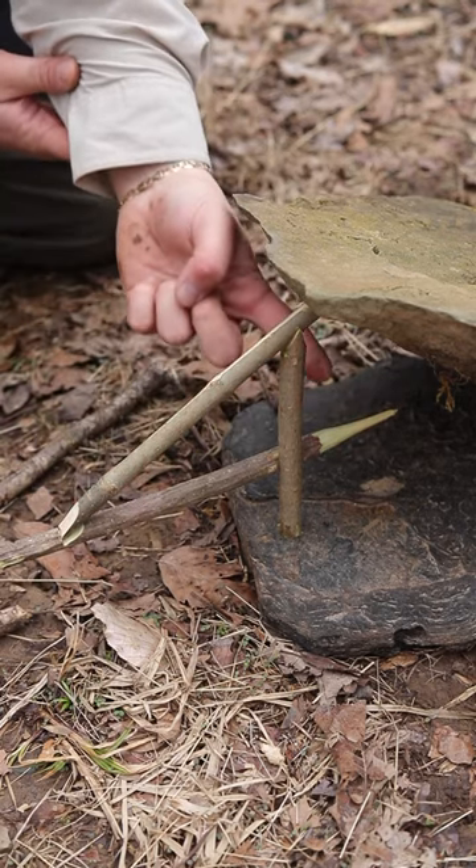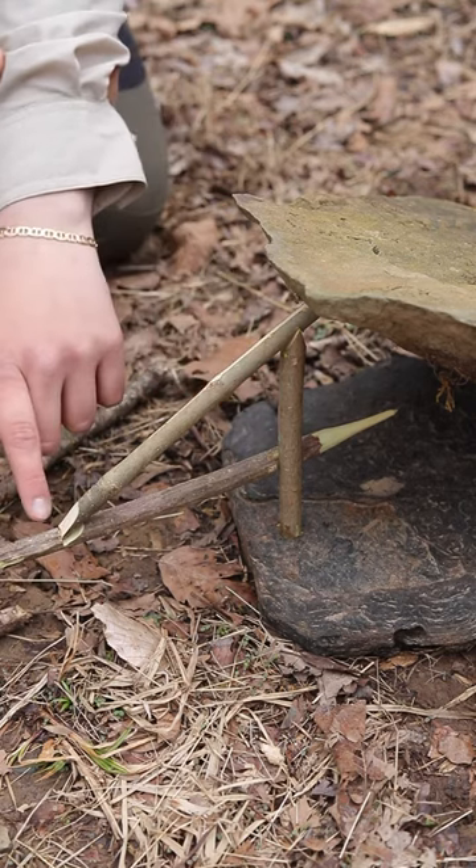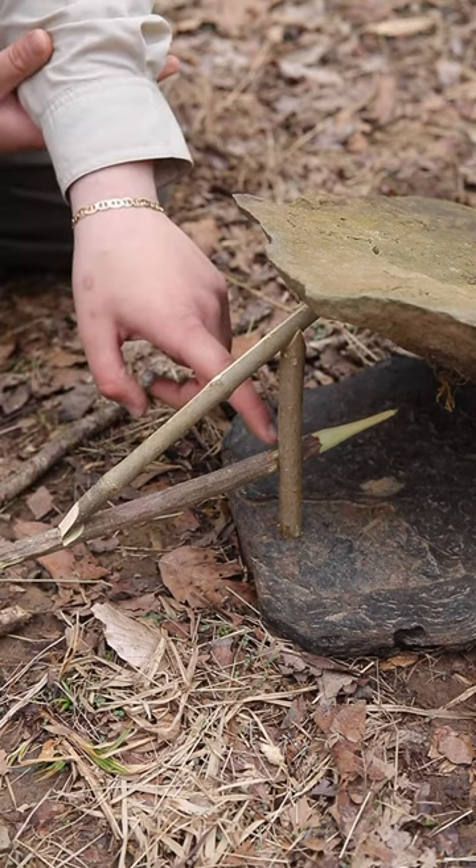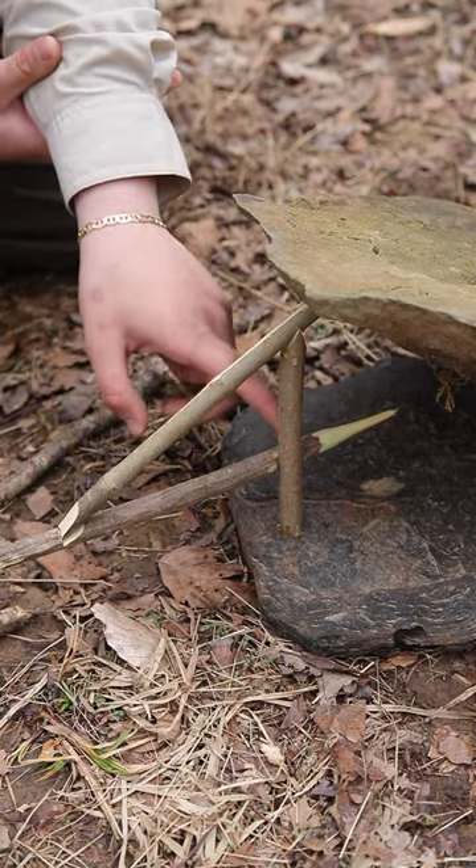We've got our upright right here with our 90 carved off on this side. We have this tapered off going down into the seven notch, and this log cabin notch is catching on the side of this 90.